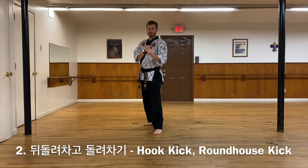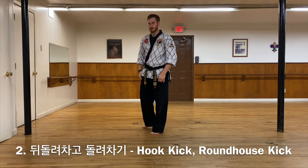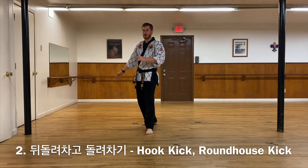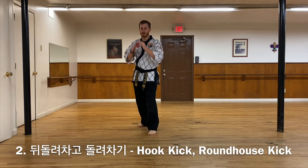The second kick is Dui Dolio Chagi Dolio Chagi. It's essentially the opposite of what we just did. So this time I'm going to be doing a hook kick and then I'm going to be doing a roundhouse kick.